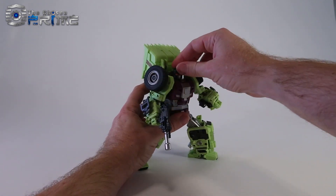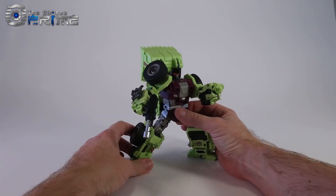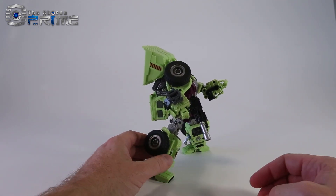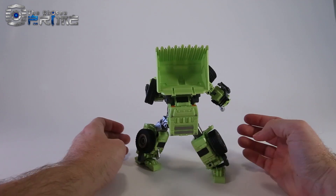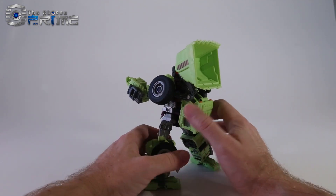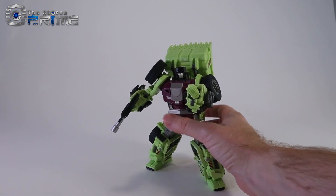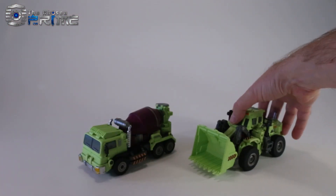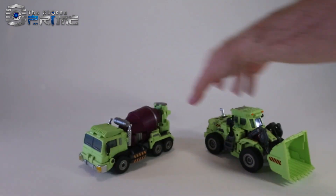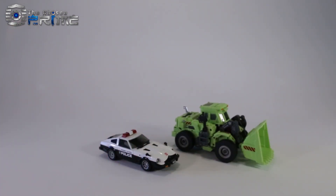Let's do a little more posing with Scrapper here. His hands do rotate and one set of fingers pulls in and out. The heel spurs do quite a good job of keeping him stable. He is a little bit back-heavy, but you can reposition his scoop in the back to help him keep his pose. Once you get him locked in place, he's pretty solid. Back in vehicle mode: here's Scrapper alongside Mixer in vehicle mode. They both have rubber wheels that do a good job of keeping them still, and both roll pretty well. Here's Masterpiece Prowl in vehicle mode for comparison — Scrapper does work well with the Masterpiece line.